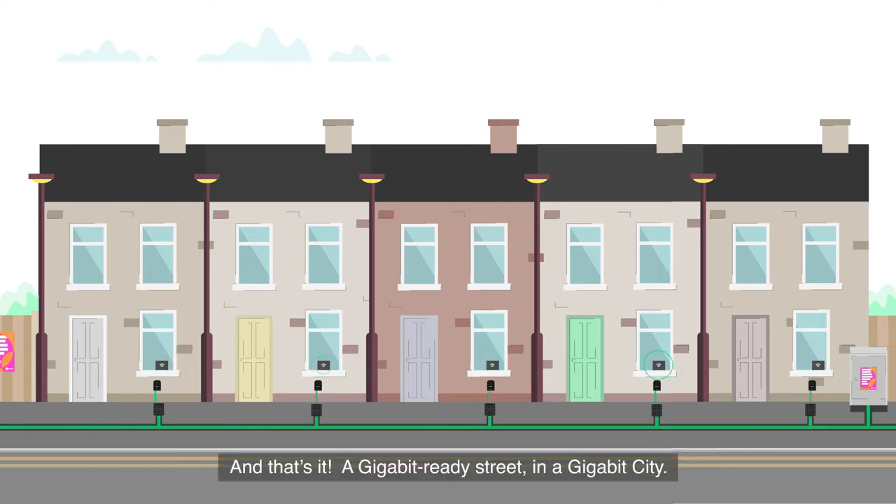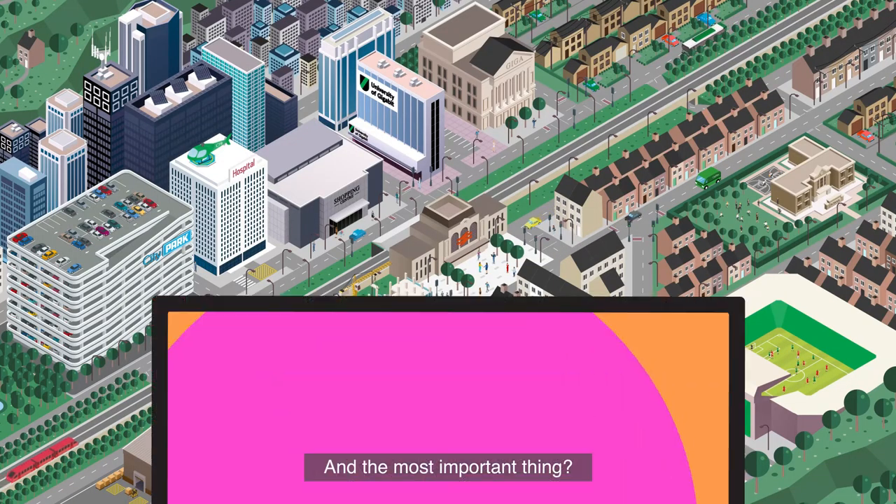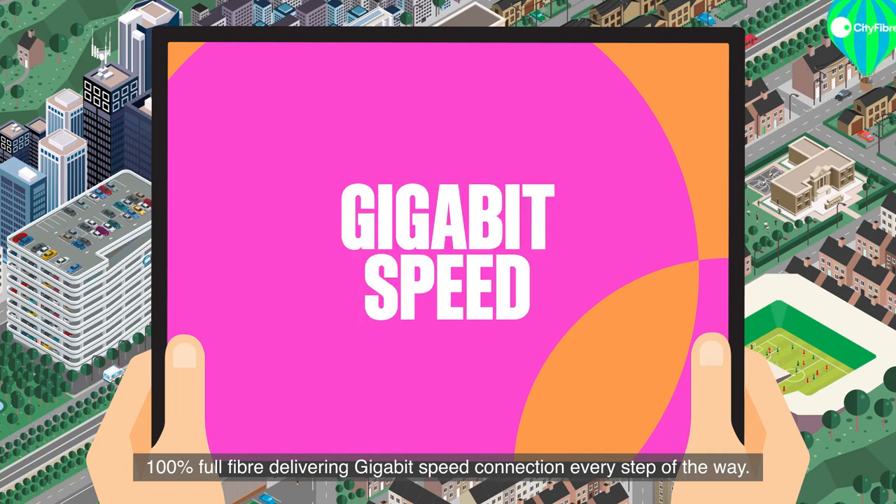Before extending the fiber to the home through a small wall box or aerial cable — and that's it: a gigabit-ready street in a gigabit city. The most important thing: 100% full fiber, delivering gigabit speed connection every step of the way.